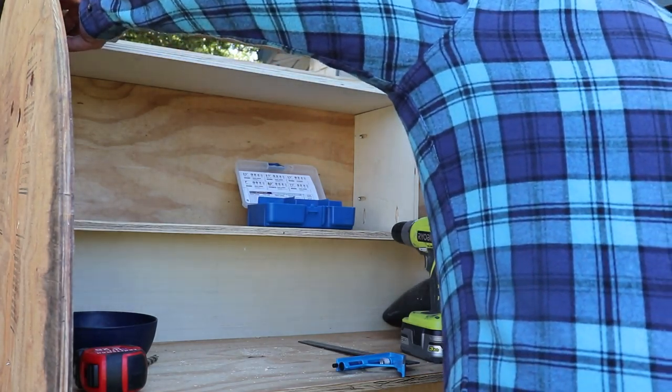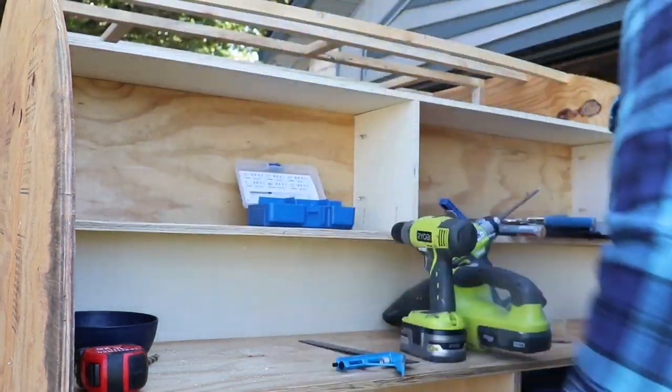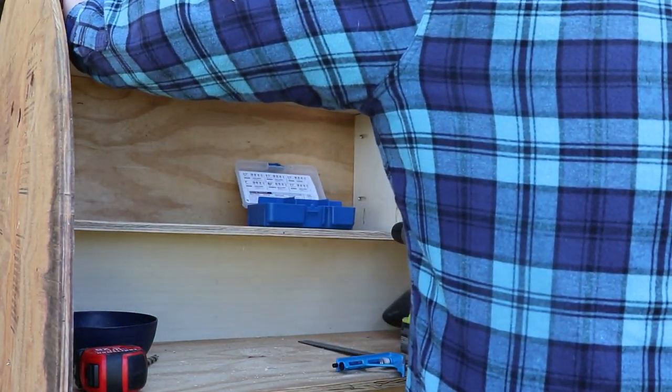Unfortunately, I lost some footage. So the only thing you're going to see here is the finished product. It is screwed in using pocket holes.